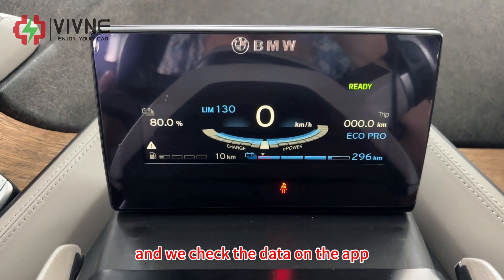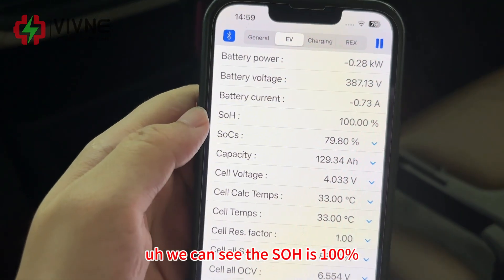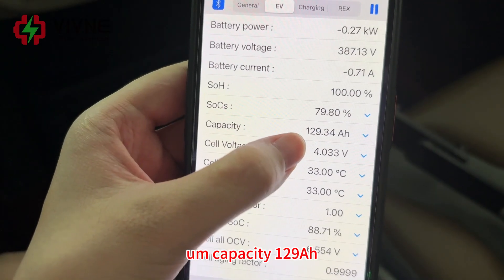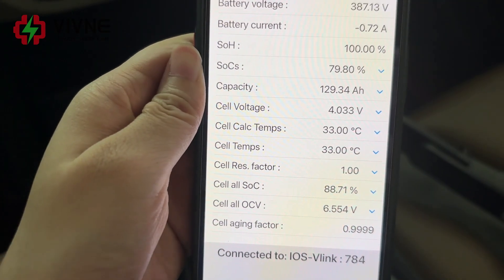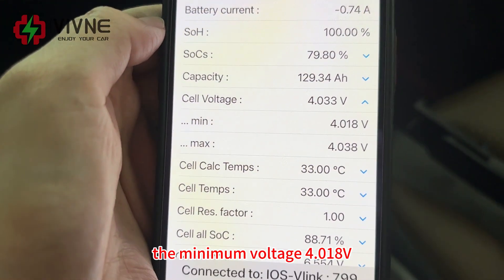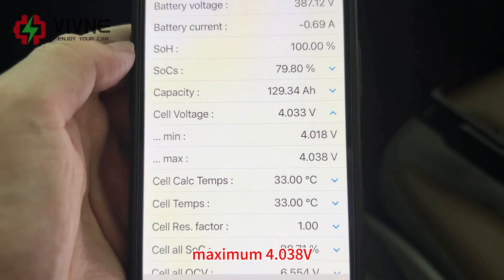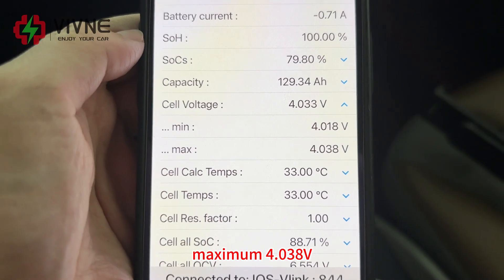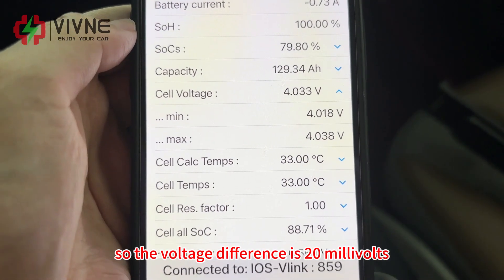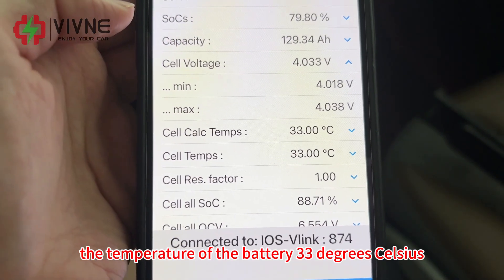We checked the data on the app — we can see the SOH is 100% and the capacity is 129 ampere-hours. We checked the voltage: minimum voltage 4.018V, maximum 4.038V, so the voltage difference is only 20 millivolts. The temperature of the battery is 33 degrees Celsius.